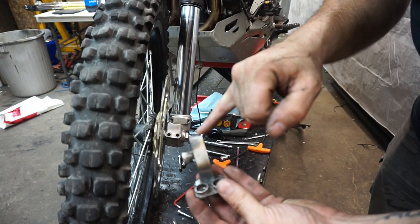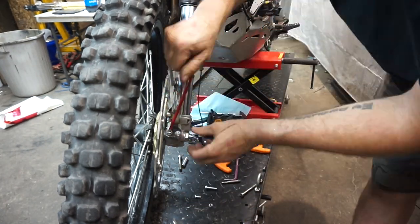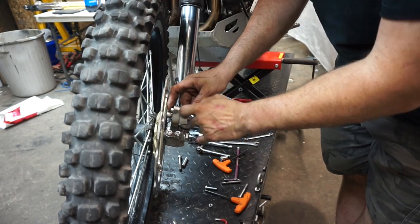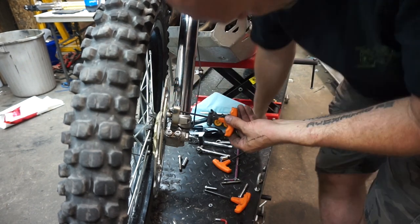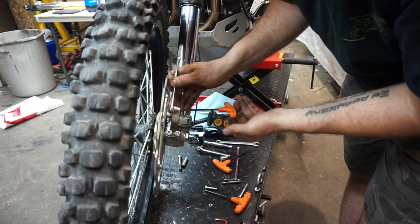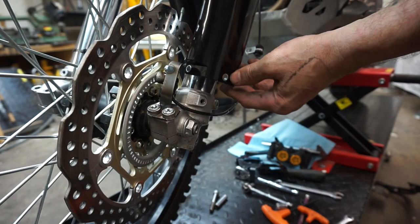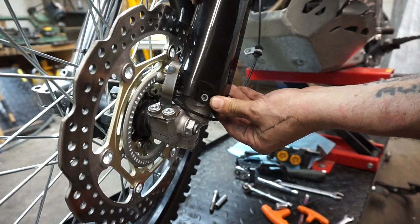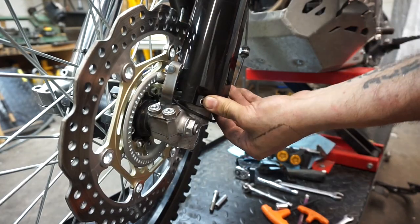I added the piece here to protect the speed sensor. It's a really tight clearance between the tube I just welded on and the nut for the sensor, so I'm thinking I should probably tack a nut on here too. It will look like that when it's done, and we'll still have room with our factory fork guard.